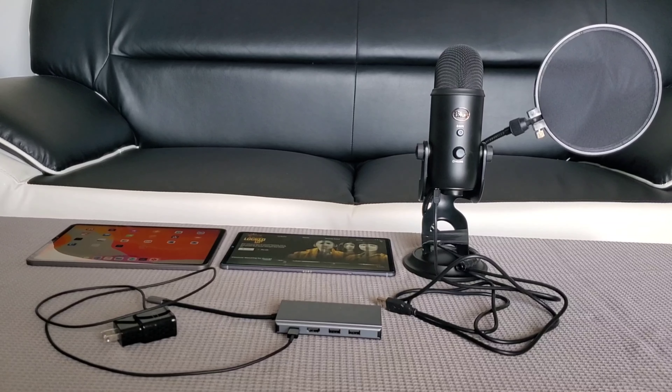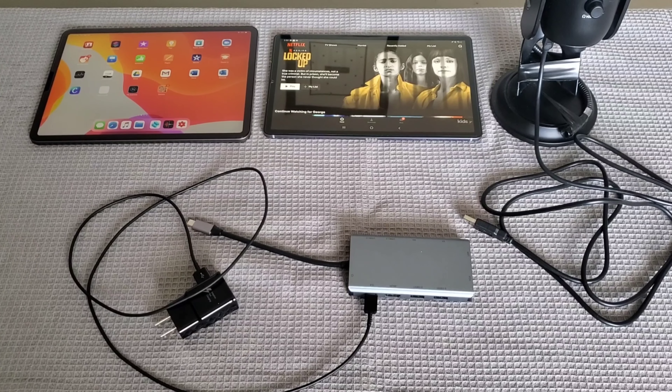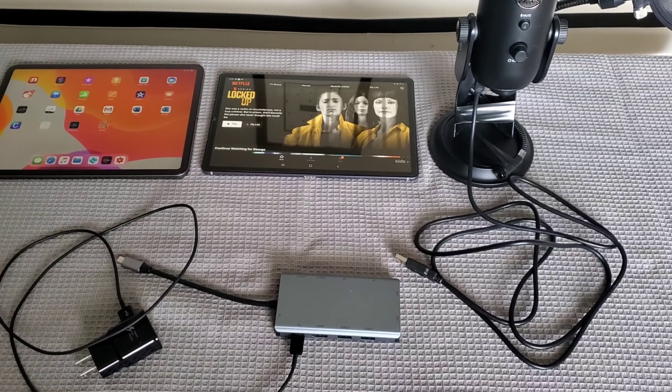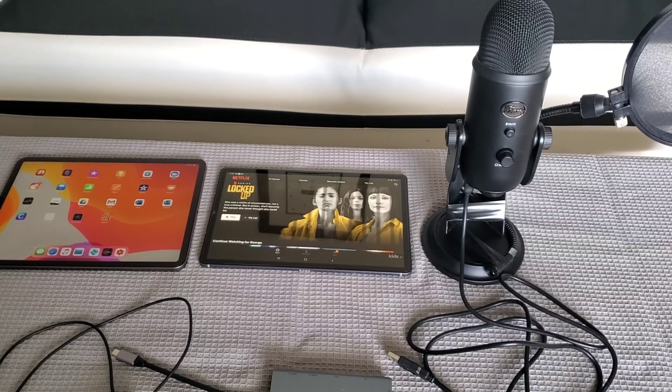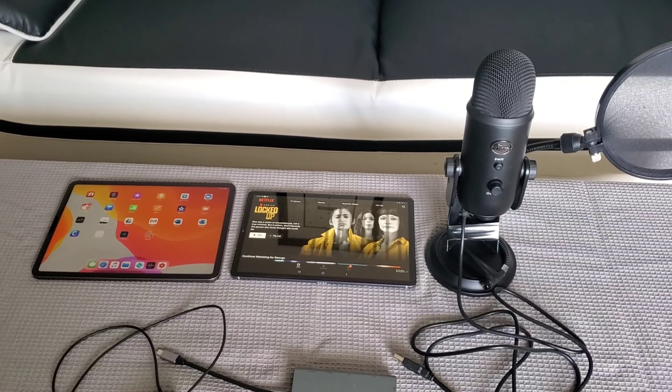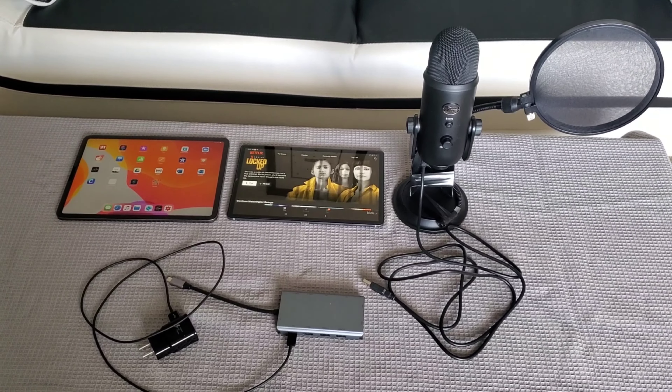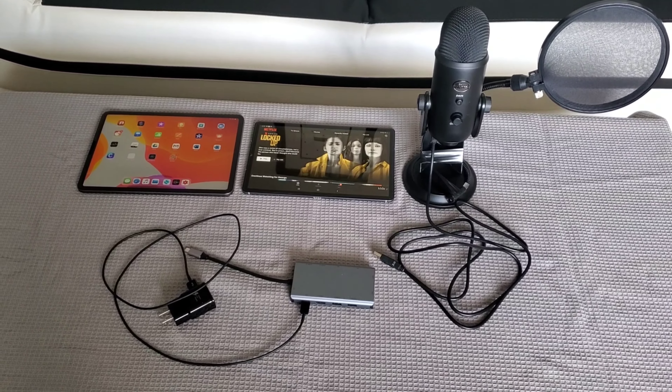All you need is one USB Type-C adapter with power delivery. This is very important — you need to get a USB Type-C adapter with power delivery. You plug the power to the power source, and that's going to help power up the microphone so that it can work with your USB Type-C device.